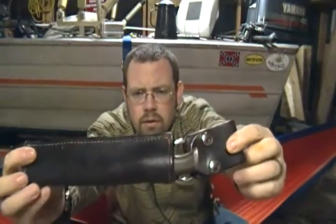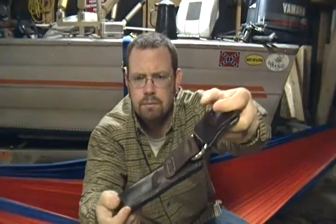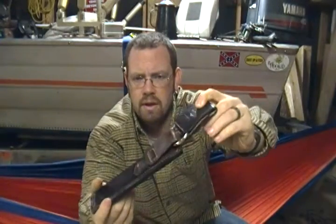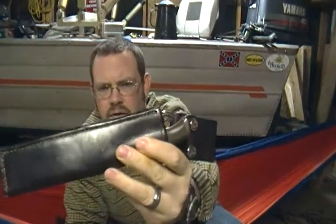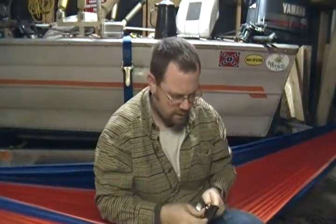Right now in my possession I've got three of his sheaths. One is for the Turley Green River dangler — stainless steel everything. His craftsmanship is fantastic, his edges are polished, you can almost see yourself in the leather edges. Stitching is straight, he does everything by hand. This is just one of the small ones — the dangler — you can just put it over your belt, you don't have to take your belt on and off. That's a fantastic idea.